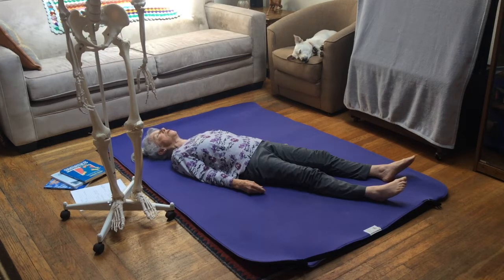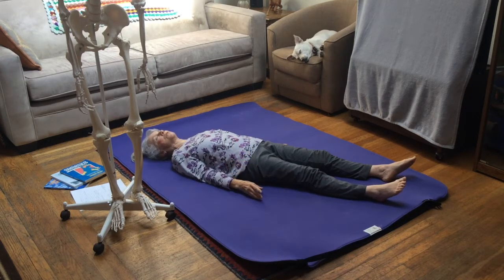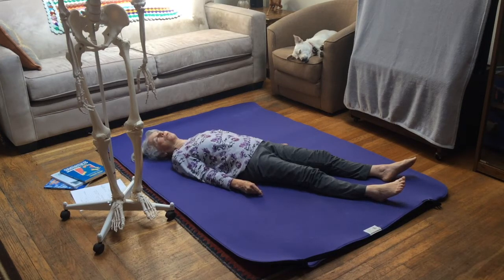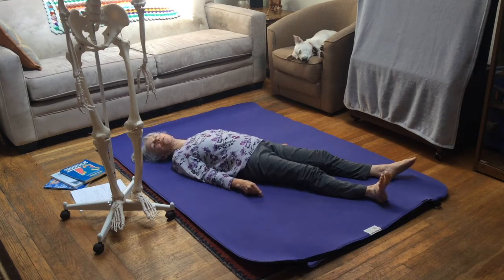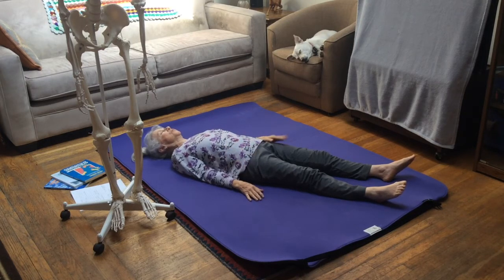I'm going to let that release slowly and move into eversion of the right foot — the bottom of the foot is rolling outward and the toes are extending — then let that release. Going from inversion, slow release, to eversion, slow release. I'm just doing what I can do in comfort.